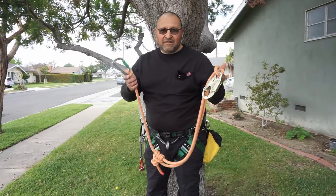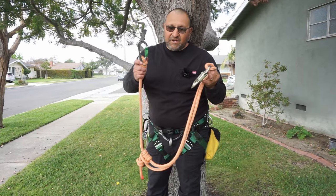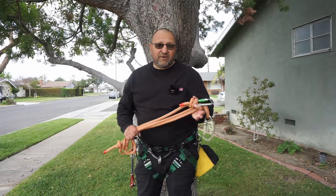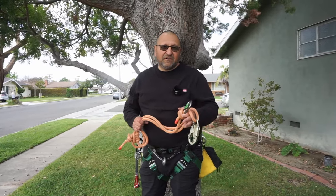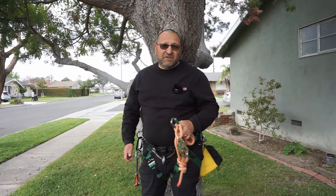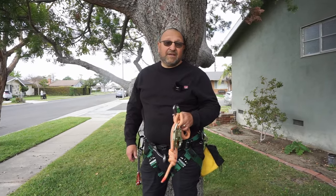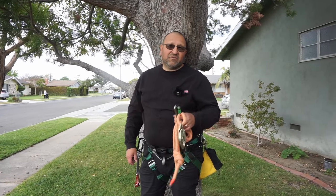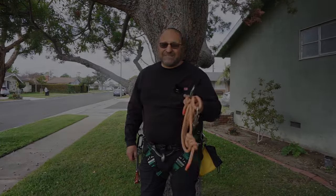I hope you guys enjoyed this video on making a lanyard from a clip and a carabiner. We also have a couple of videos on lanyards we created — a 2-in-1 lanyard and also a lightweight lanyard; links will be in the description below. Comment, like, and subscribe. Hit that notification bell if you like what we do, and by all means share our videos with your friends. Take care, we'll see you next time.